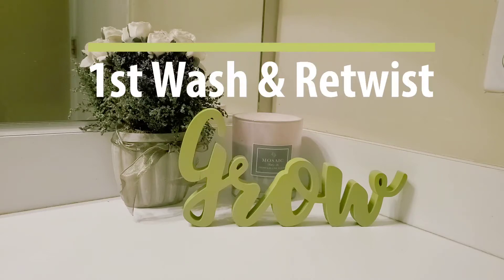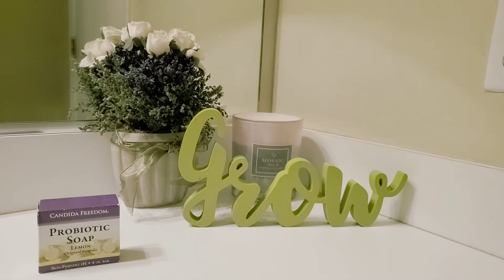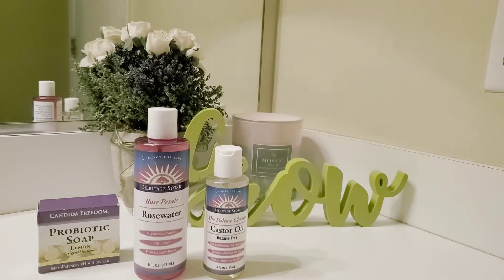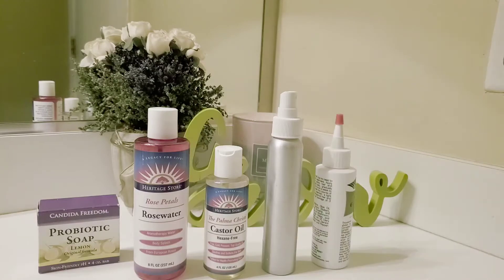What's up everybody, welcome back to my channel. Today I'm going to be showing you guys the footage from my first wash and retwist. Let's start off with the products that I used: my probiotic soap shampoo bar, rose water to keep the hair moisturized, castor oil for my scalp, spray bottle, applicator bottle, and clips.